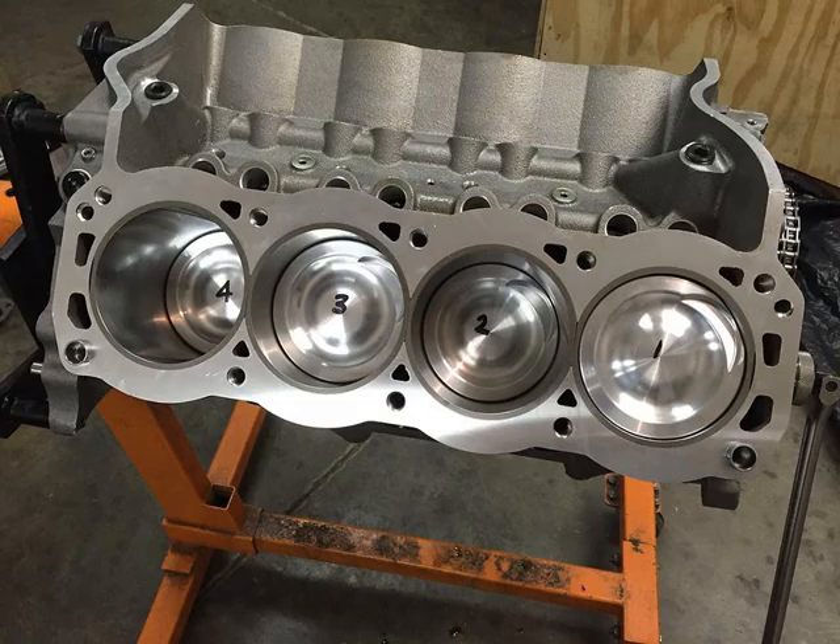The third con is the expense — aluminum blocks are stupid expensive. You'll pay something like eight thousand dollars for a Shelby FE block, and a Dart Windsor aluminum block runs eight to nine thousand dollars. A Dart cast iron block, by comparison, is in the mid-three thousands, and a cast iron FE block from Pond is around five thousand dollars — a lot of extra expense with aluminum.